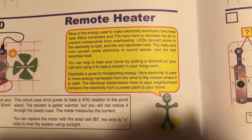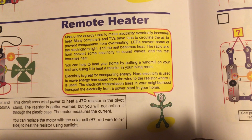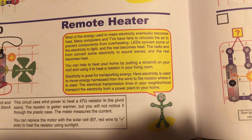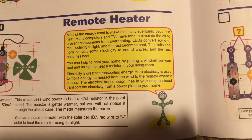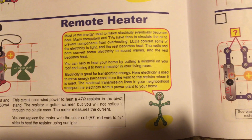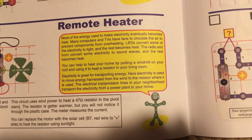The radio and horn in this case convert some electricity to sound waves while the rest becomes heat. You can heat your home by putting a windmill on your roof and using it to heat a resistor in your living room. Electricity is also great for transporting energy — here it is used to move energy harnessed from the wind to the resistor where it is used.